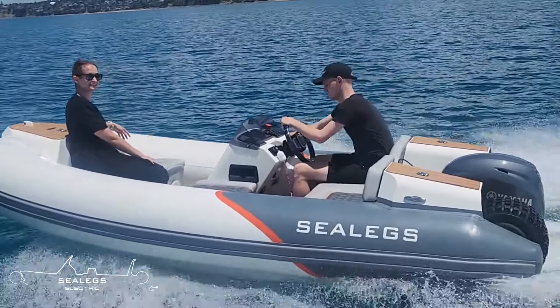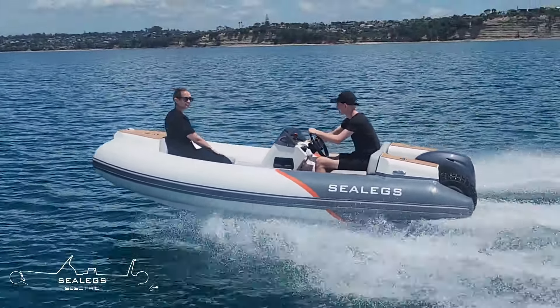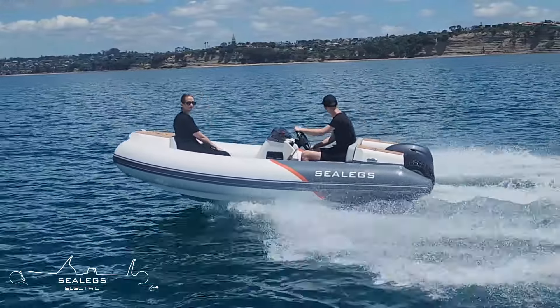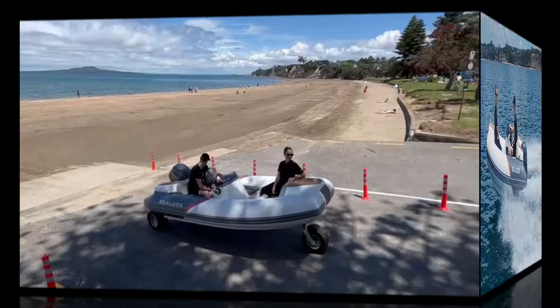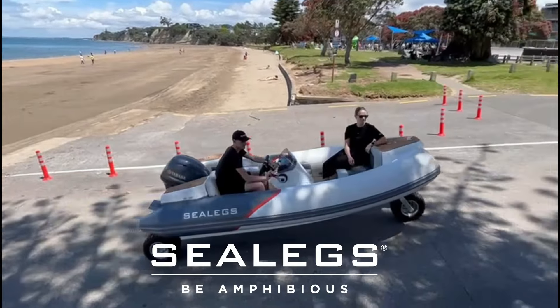The 3.8-meter tender is for everyone who loves to be on the water and wants the versatility and convenience of a SeaLegs. Upgrade to SeaLegs today and be at the forefront of the amphibious revolution.